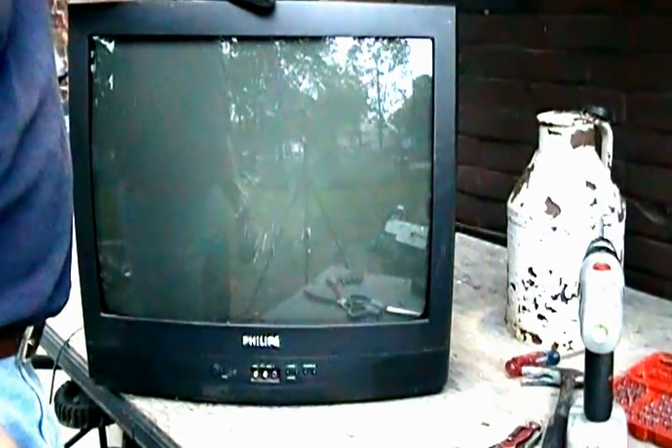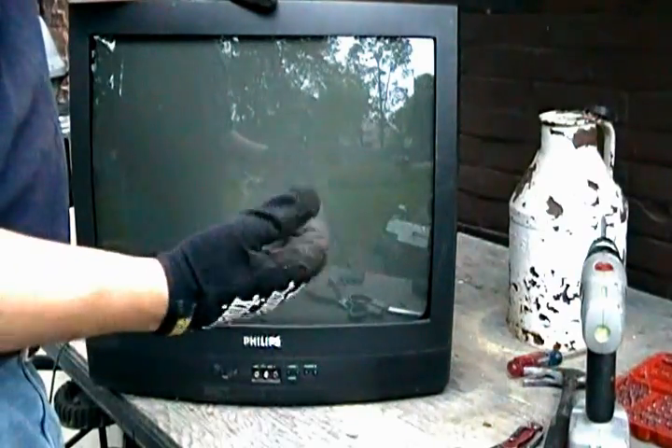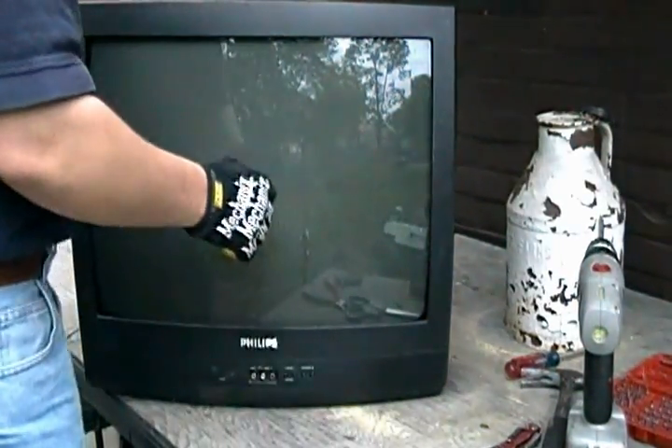Hello there. Today we're going to scrap this 25-inch Philips television. Got glasses on, got gloves on — I'll show you what all you need for this.